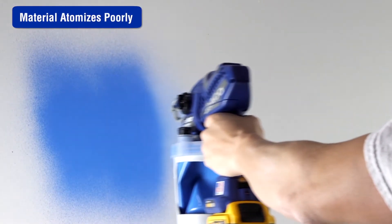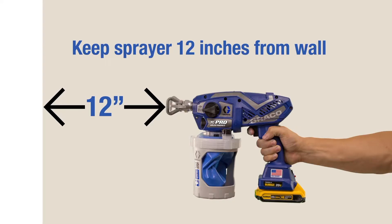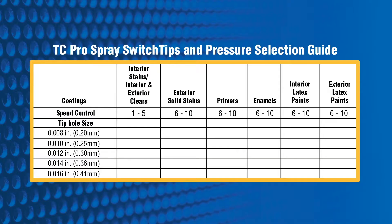If the material is difficult to atomize, increase the ProControl 2 pressure control until the desired pattern is achieved, and hold the sprayer 12 inches from the wall. Make sure you are using the correct tip and pressure selection.